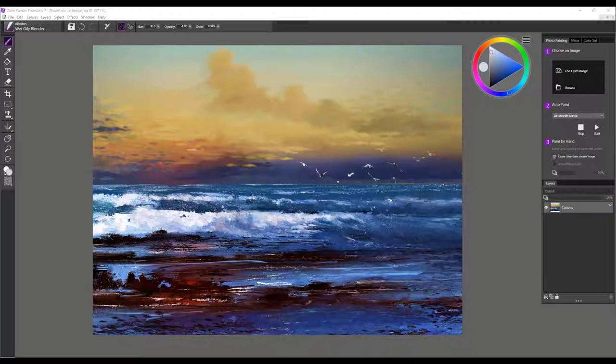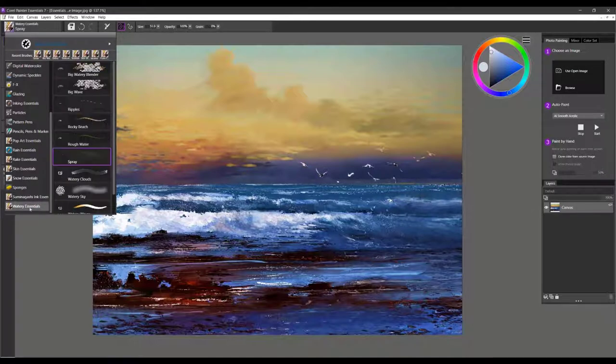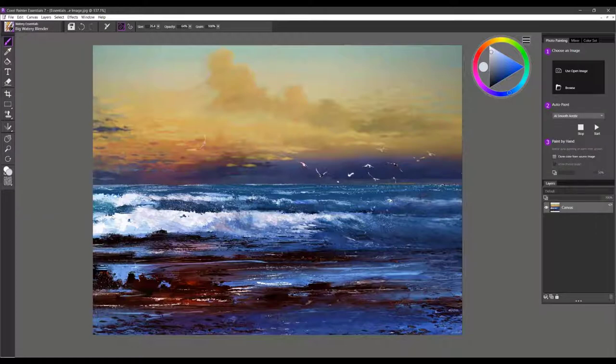Hi everyone, my name is Karen Bonnaker and I'm a Painter Master. I'd like to introduce you to a new brush pack for Painter Essentials 7 called Watery. We're going to go through each one of these brushes so you understand how to use them most effectively. This image was entirely created with these brushes, so you can see some of the beautiful textures and effects that you can achieve.